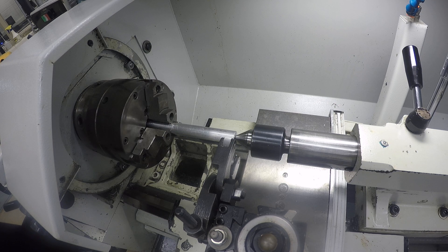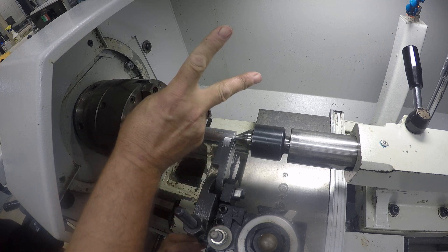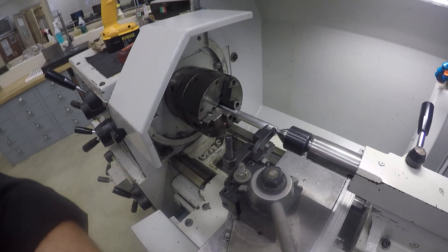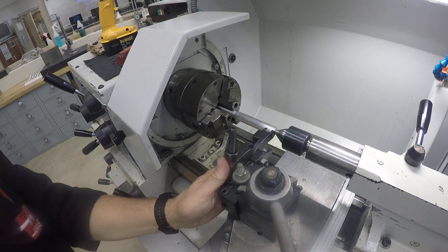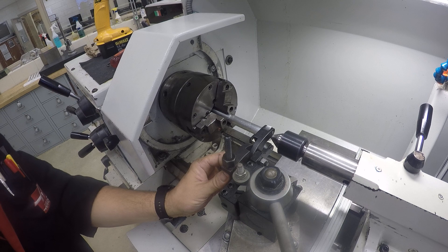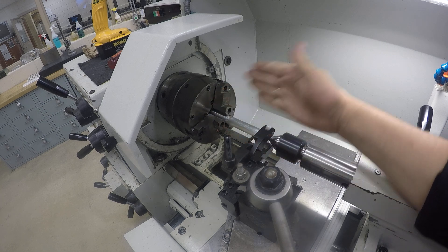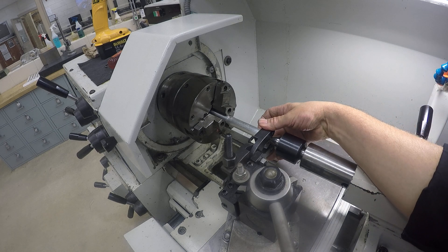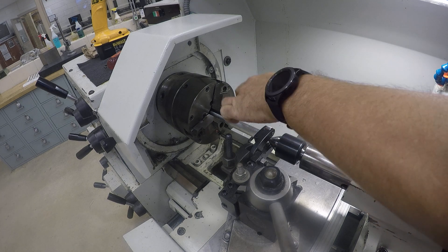That looks good. Change the direction back, or else I'm not going to be happy. Now I need to make sure the scissors are opened wider than the part, so I loosen this up and back it up a bit. I'm wider and this pivots. My height is already set up and down, pretty much on center. This needs to be on center in and out — I've got an eyeball, and the pins on top and bottom help line up where center is. I can squeeze it down and sight the wheels down my shaft.